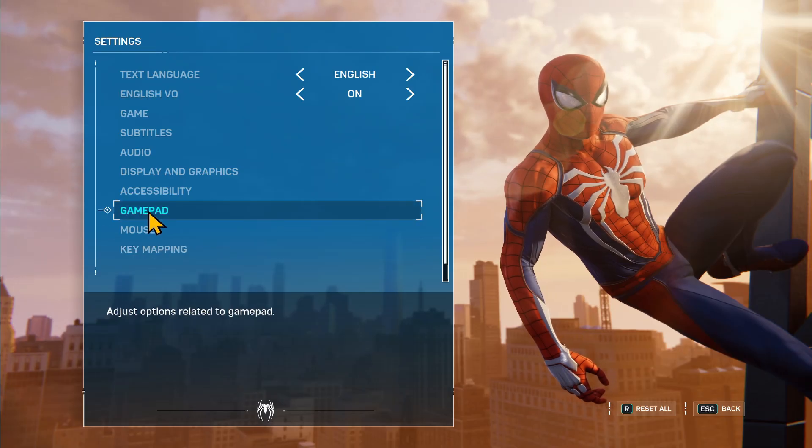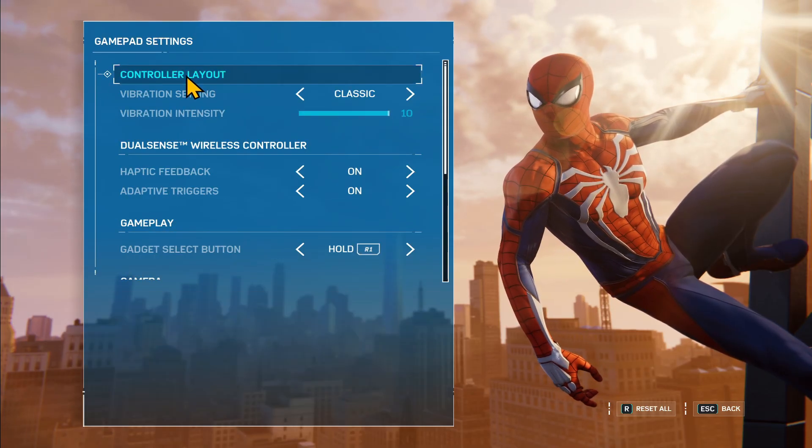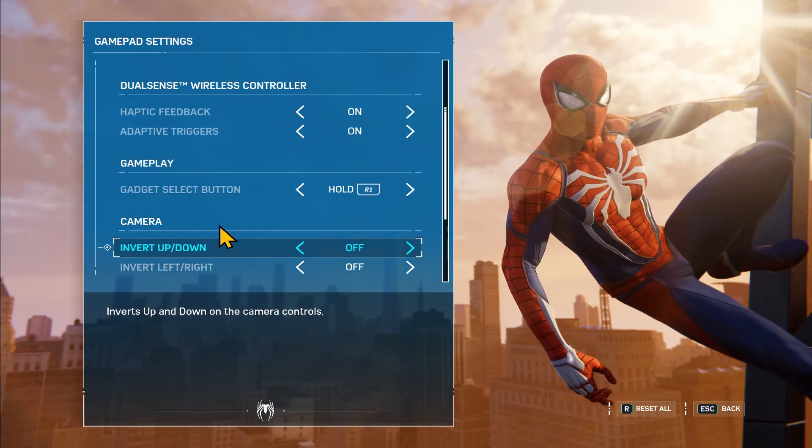If you are playing with a Gamepad, then you can go into the Gamepad option to change your controller layout and the various settings that are available.